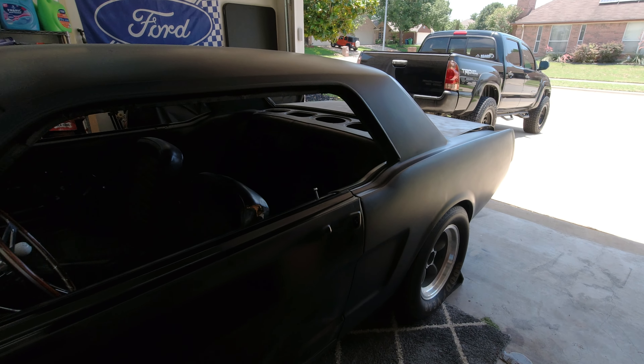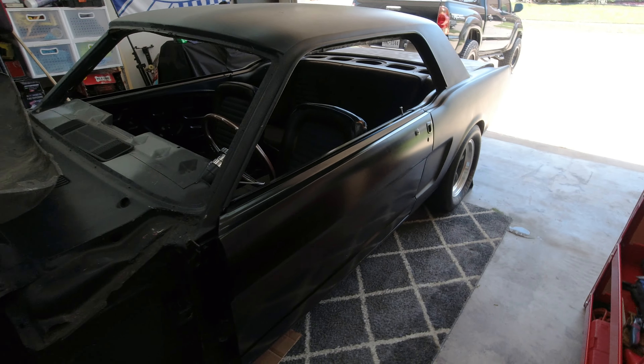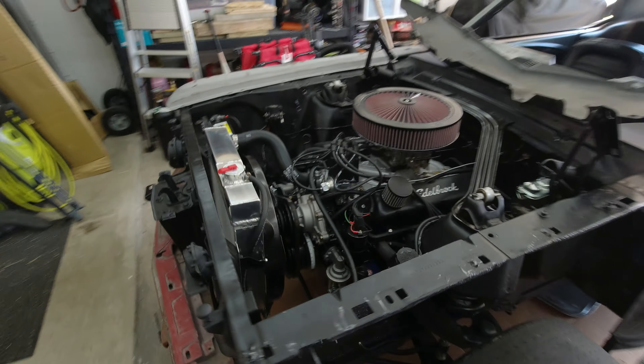Hey guys, I have an exciting video for you today. We're going to be working on Project GT350, the 1966. A lot of you don't know — this channel has been going on for a while and I cover all my project cars. This is my dream car that I'm building: a 66 Mustang coupe. I know it's not a fastback and not a real GT350, but my dream has always been to own a GT350 — a 65 or 66. I ended up buying a 66 Mustang coupe that was basically all stripped down, and I've done a ton of work to this car.